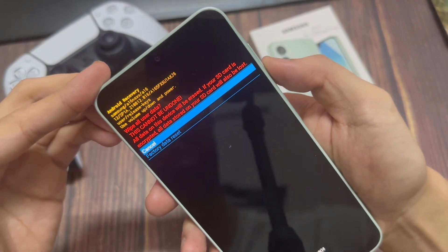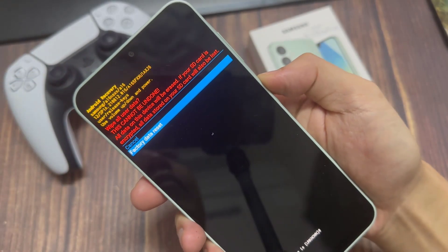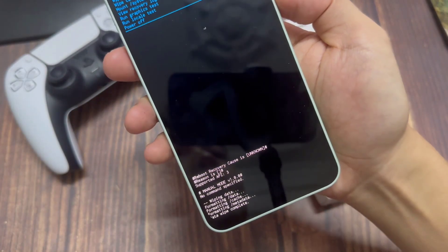Then you'll need to press the volume down once, and then press the power button to confirm. After a few seconds, you'll see some graphics appearing and you should get back to this screen.